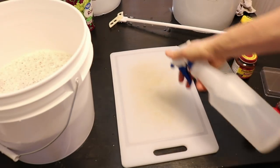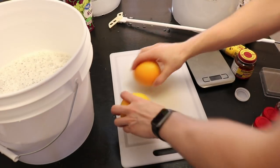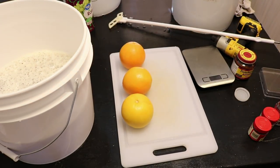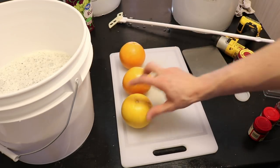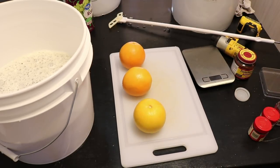I'm spraying everything with Star San to make sure it's sanitized. Each gallon of the recipe calls for a whole orange, so for 1.5 gallons per bucket I'll use 1.5 oranges each. I'll cut them in half, then into eighths, and add them in. Interestingly, this recipe keeps the rinds on the orange, which I find different, but I'm going to follow the recipe.